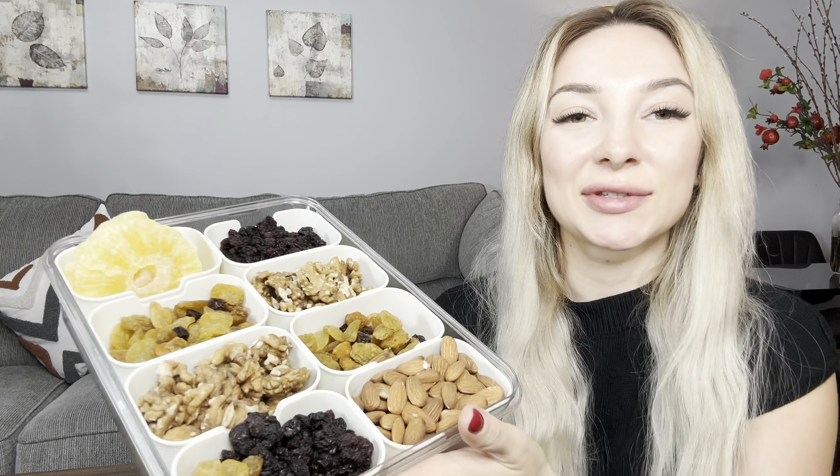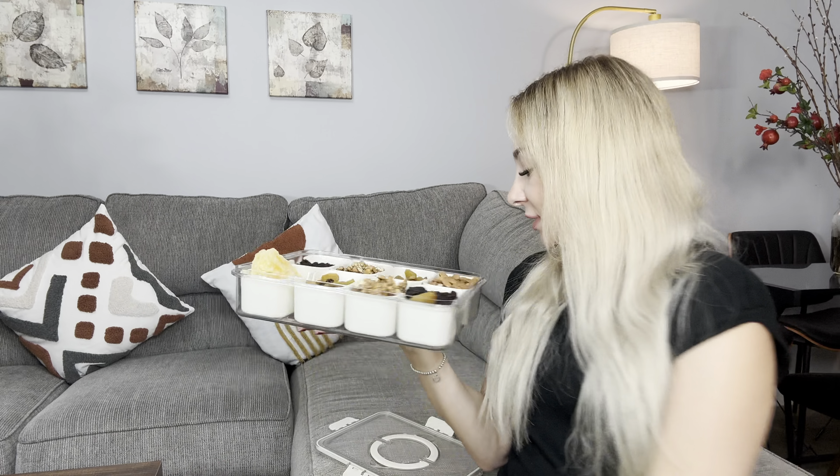So let me place some snacks inside and I will show you how it looks. I placed some nuts, some snacks inside. If you have a party, I think this will be a great idea for you to decorate your table. Looks so cute, I love the design.